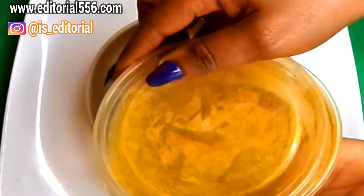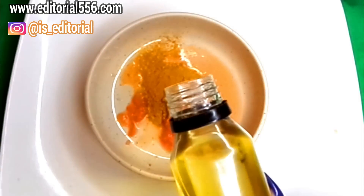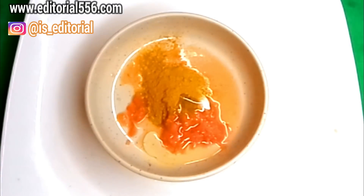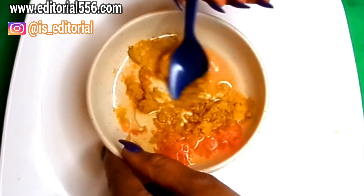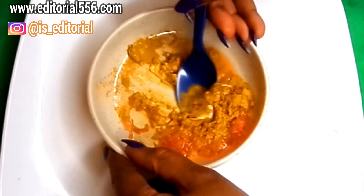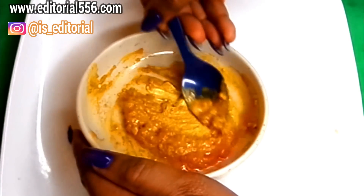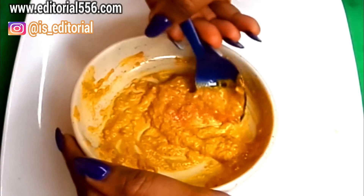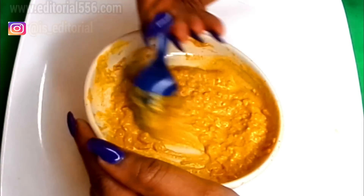Then we're going to be putting in the turmeric — one teaspoon of turmeric powder. The carrot oil is also going to be very essential, so I'm just going to be pouring in about half a tablespoon of that into the bowl. Then I'm just going to give this a quick stir, mashing and stirring it very well. This is basically what we need to get rid of all armpit hair.